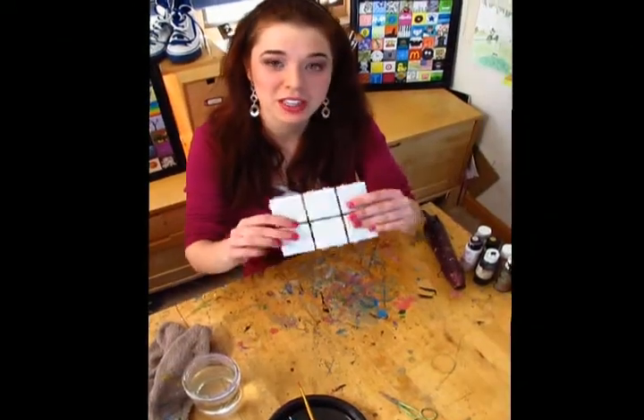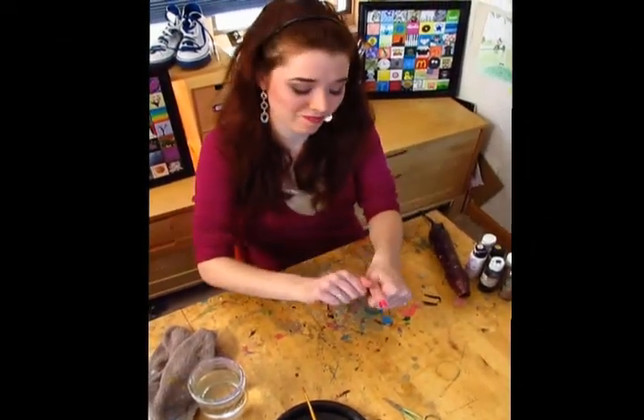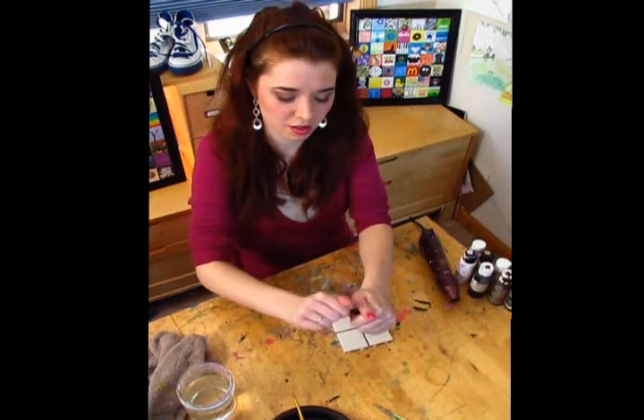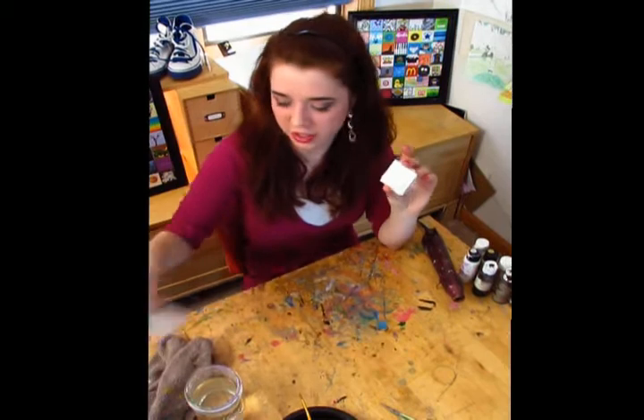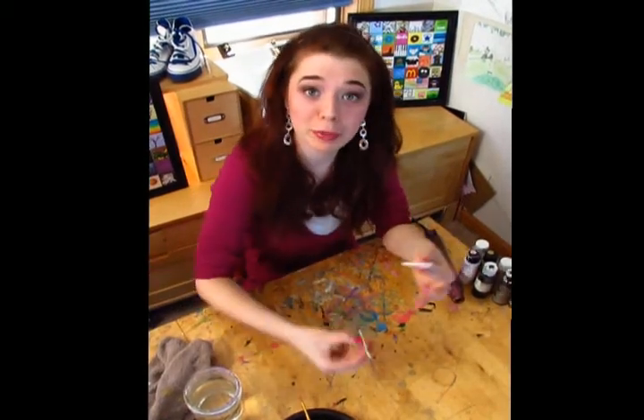First, we're going to take our tiles and rip one off. Now, it's going to have some rough edges, so we just take our scissors and snip those off.